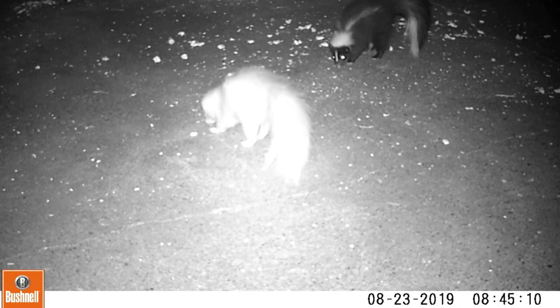Imagine my surprise when I saw this on my camera — an albino skunk! There's a bunch of babies that have been coming to the backyard, and here's two siblings. There she is — or he, whichever it is. Everybody, as always, thanks for tuning in and watching. See you next time when I have more projects to show, which I'm working on right as we speak.